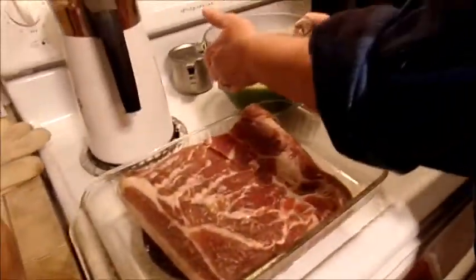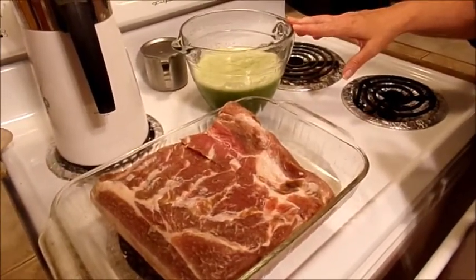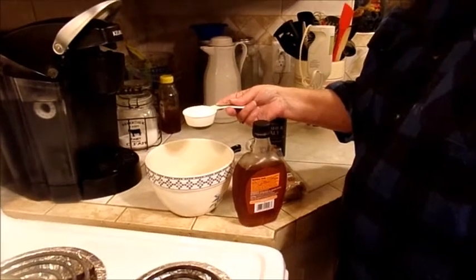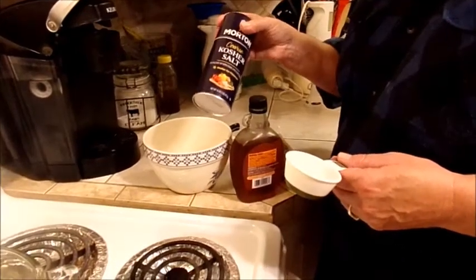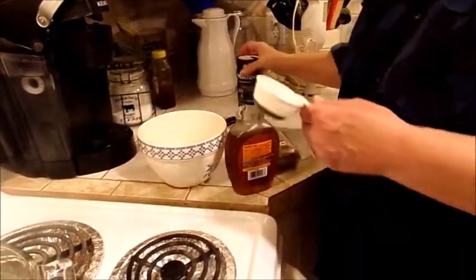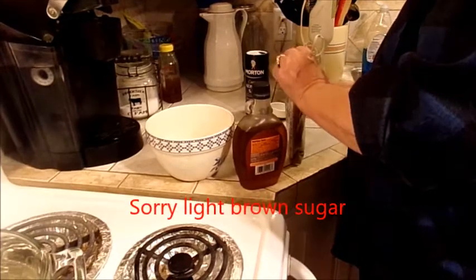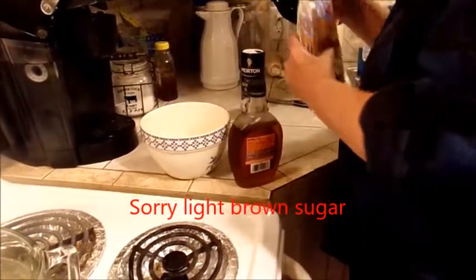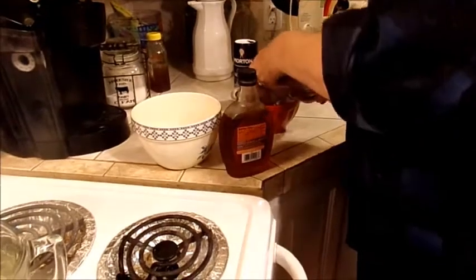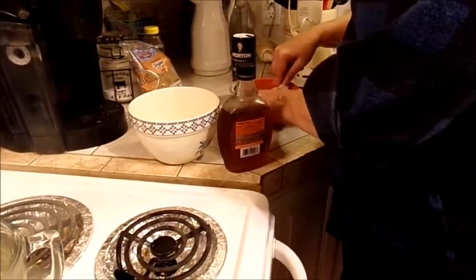We're making some other stuff tonight — excuse the mess. I'll grab the other things we need. You're going to want to mix together a fourth of a cup of kosher salt — don't use table salt, don't use iodized salt, use kosher. Then mix in a fourth of a cup of dark brown sugar. I'll put it in a bowl to scoop it out, otherwise I'll have it all over the kitchen.